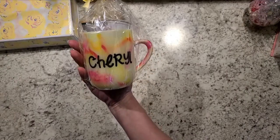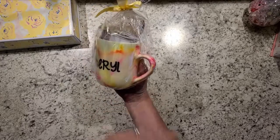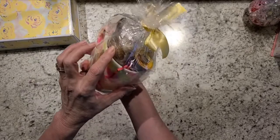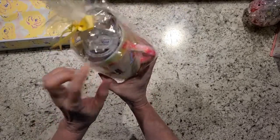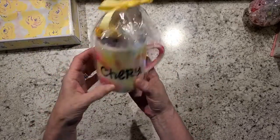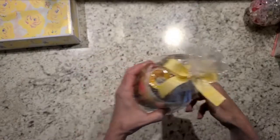I made her a mug — I did alcohol ink on it and put her name on it, then did epoxy on it. And inside I have a donut stick, a little coffee creamer, a K-cup coffee, and a little tiny silver spoon. She can have a cup of coffee and have her donut stick with it.